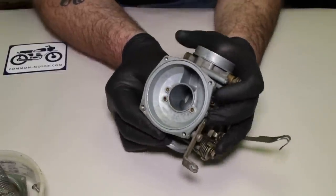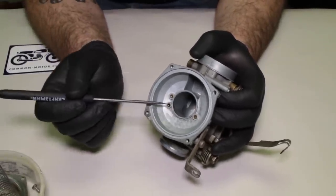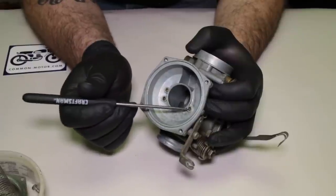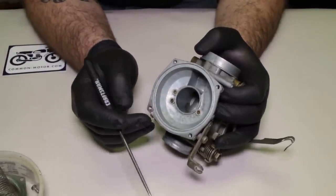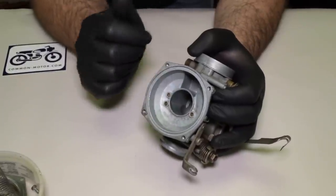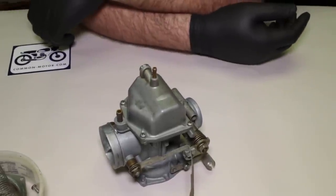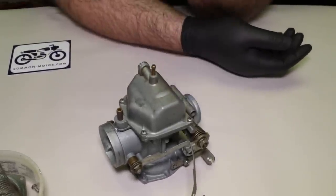Here is the top of the carburetor. These little holes right here are air bleeds — those will have to be cleaned out with a piece of guitar string. If your carburetor happens to have the kind that are threaded in and not pressed in like these, leave them in place — don't take them out. The reason I wanted to take the diaphragm off first is that now I have a nice flat footprint, so I can set the carburetor like that, nice and easy to work on, to take the rest of the guts out.